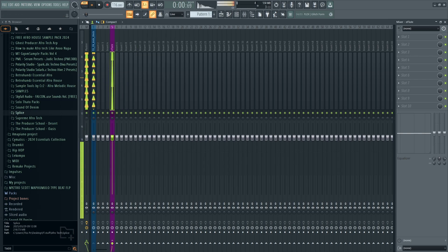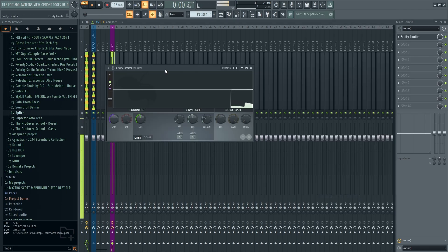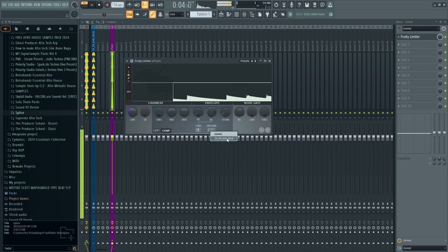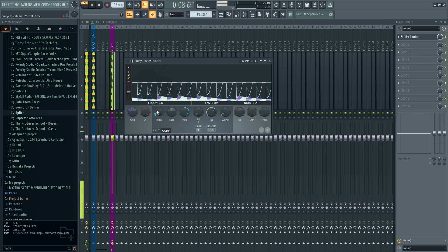Now if you don't want the latency, you can sidechain your kick to your bass. Go to compression, click the kick as the sidechain source, and start limiting. From there, set the ratio — I like to keep a very strong ratio, like 97:1 — and set the knee. Then you can control how much the bass gets compressed using the threshold knob. Now you can hear the sidechain working.